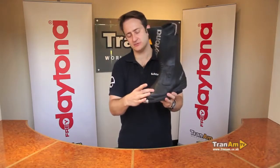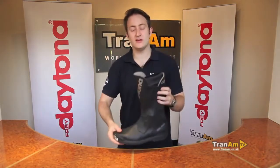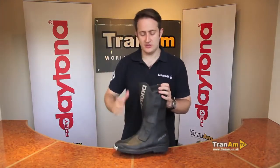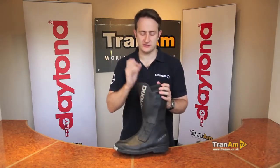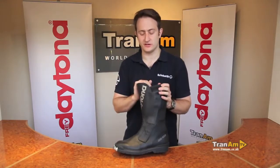Around the top of the boot you've got a gear change pad. Underneath that is the waterproof membrane — as usual with Daytona, it's a Gore-Tex membrane and it comes right to the top of the boot. In the TransOpen Gore-Tex, they use a standard Gore-Tex membrane with a thermal backing, so it should keep your feet nice and warm in the winter as well, though obviously this does depend on the person wearing the boot.